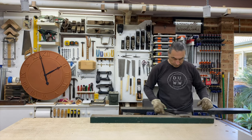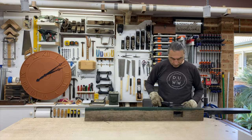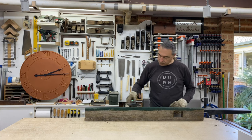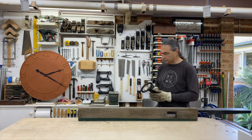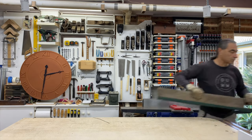The clocks start out as old weathered hardwood fence posts that I think might be ironbark, but I'm not sure. If you know what it is, drop a comment below. You definitely want to check for nails or any other metal objects before milling any old reclaimed timber.